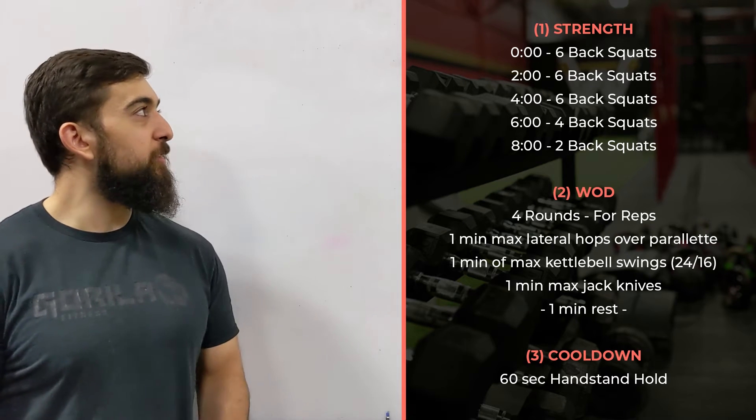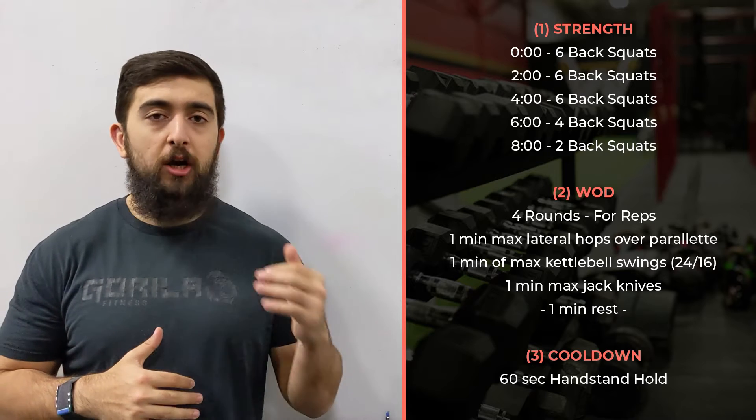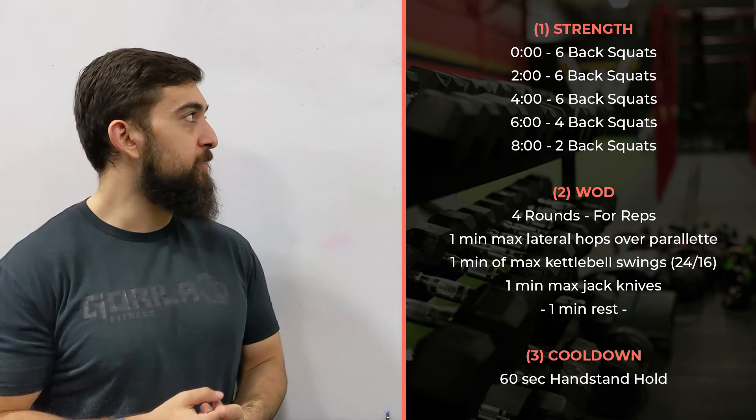Happy Monday, guys. Today we're starting off those back squats again. This time we're not going to work on the sets of eight — we're going sets of six, three sets here.